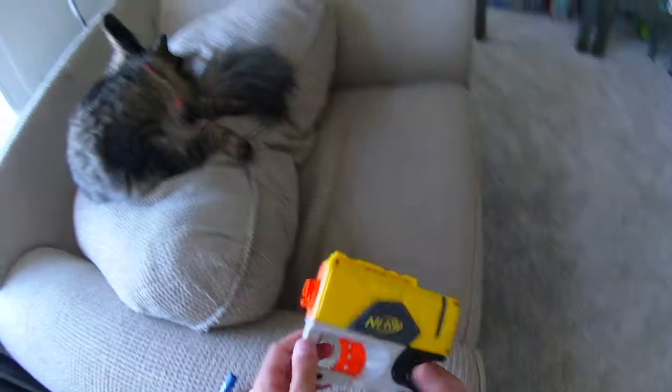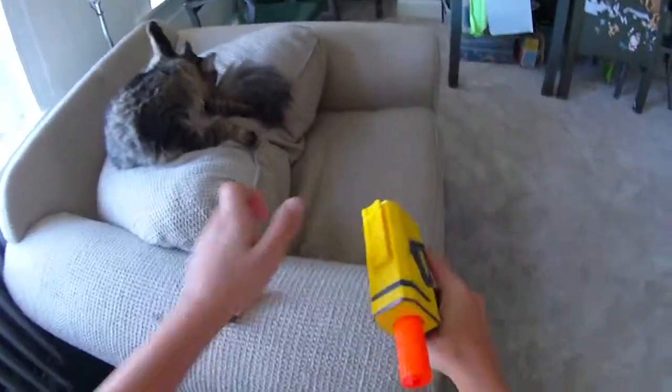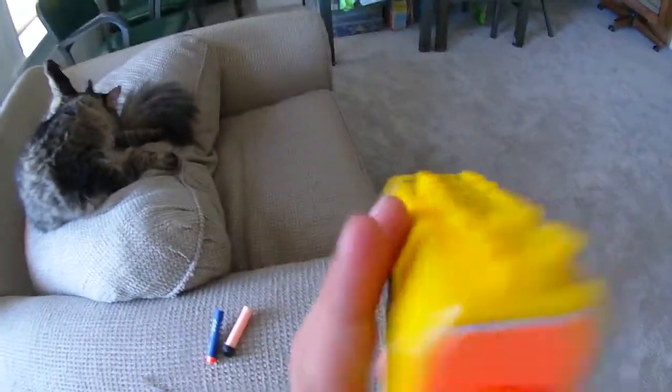Hey guys, Zimmer here, and I'm here with Kiss of the Cat — I wish I didn't touch her — but with the review of the Nerf Reflex IX-1.